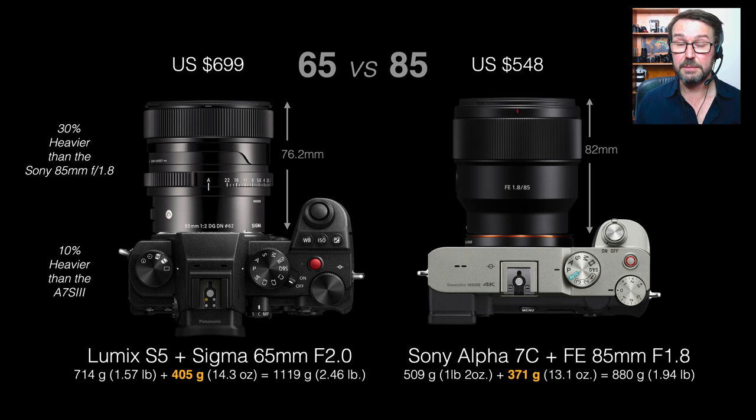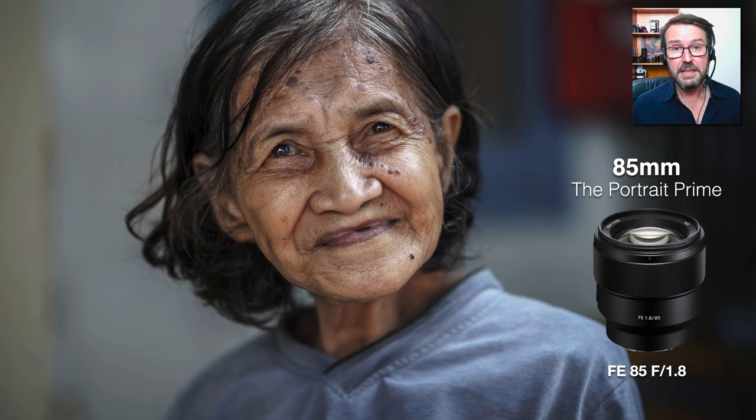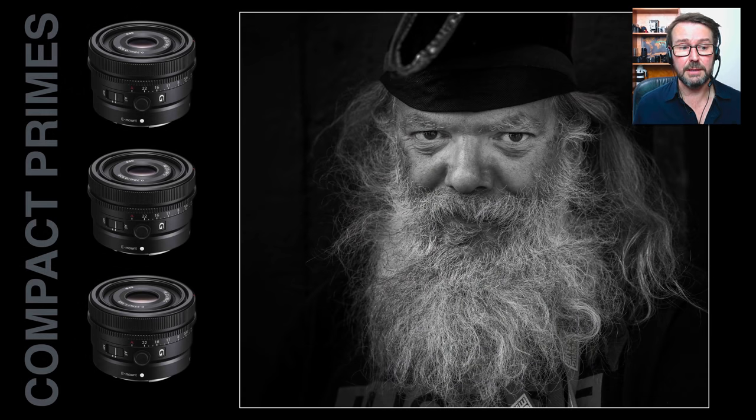Those focus hold buttons will really come into their own especially for Alpha 7c users. As you've probably seen if you've watched any of my work, I'm a big fan of the 85 — as we go really close with that 85mm prime you can see the significant background blur we can get by moving in quite close to subjects.